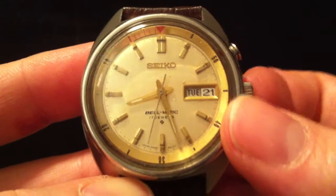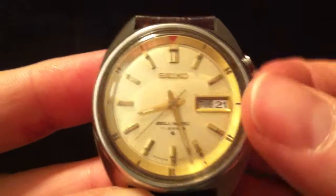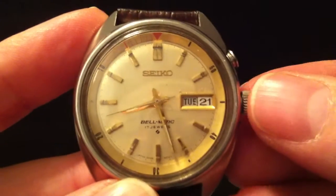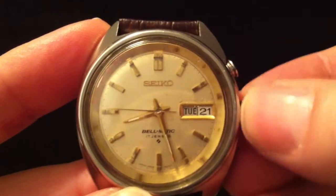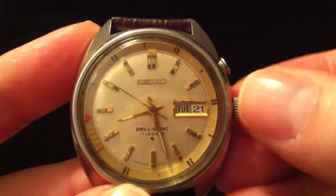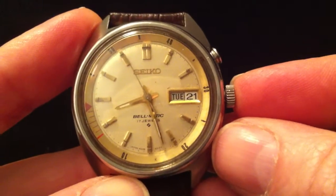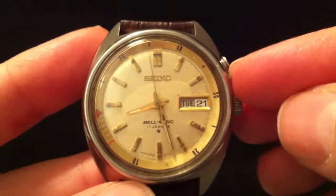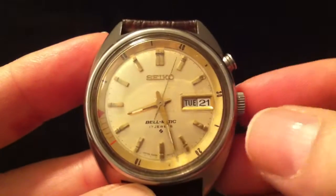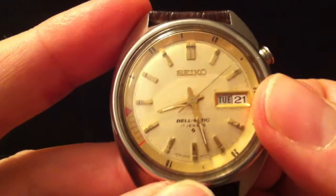There are two controls on the watch: the crown and this button here. To set the alarm time, you pull the crown out to one click and rotate the red tip of the triangle to the time you want the alarm to go off. Then you press the crown in, and pull this button out to arm the alarm — so when the hour hand hits the red mark, the alarm will go off, give or take five minutes.